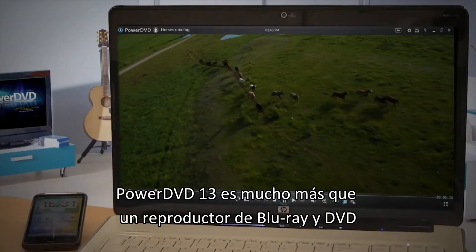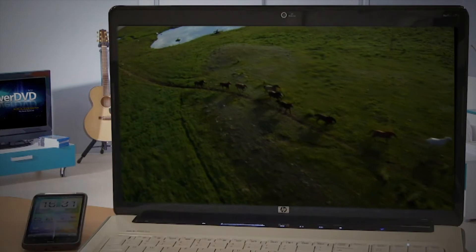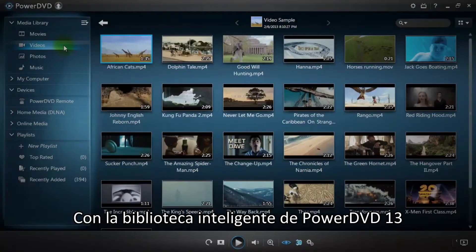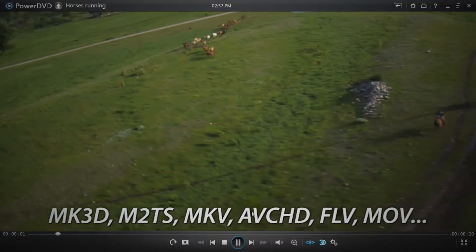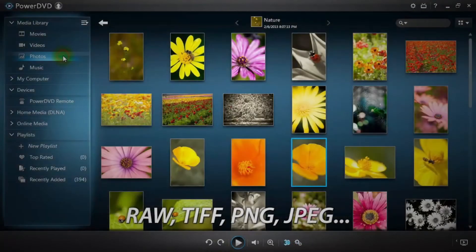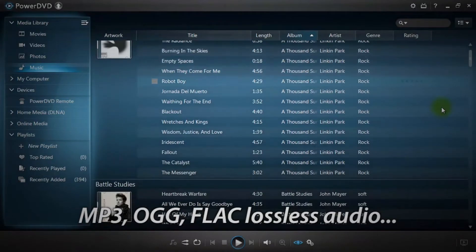PowerDVD13 is much more than just a Blu-ray and DVD player. With PowerDVD13 Smart Library, you can easily browse and play a wide range of formats for your videos, photos or music files.